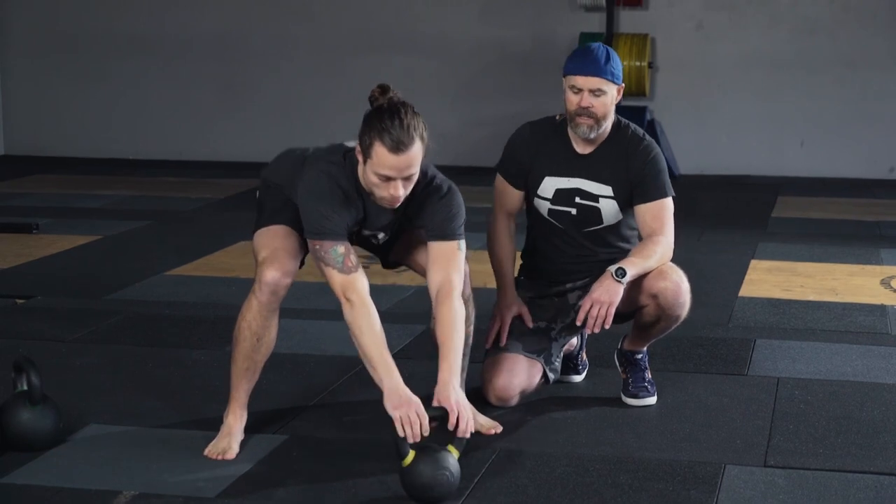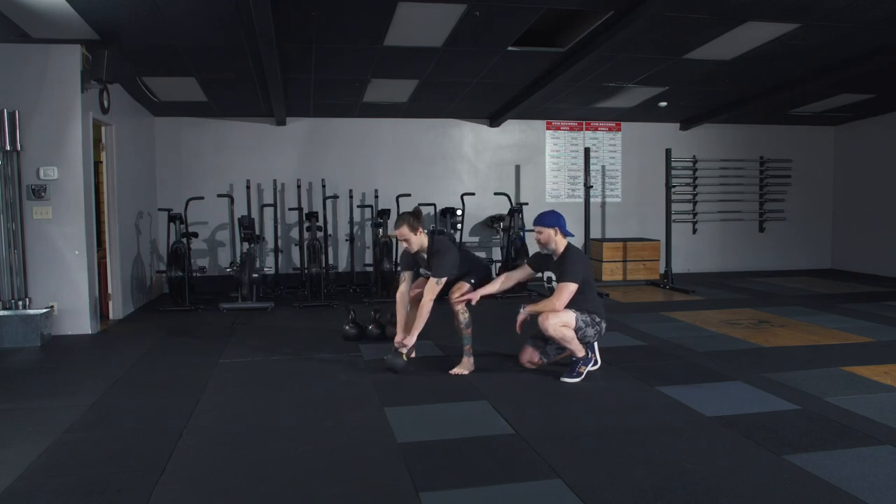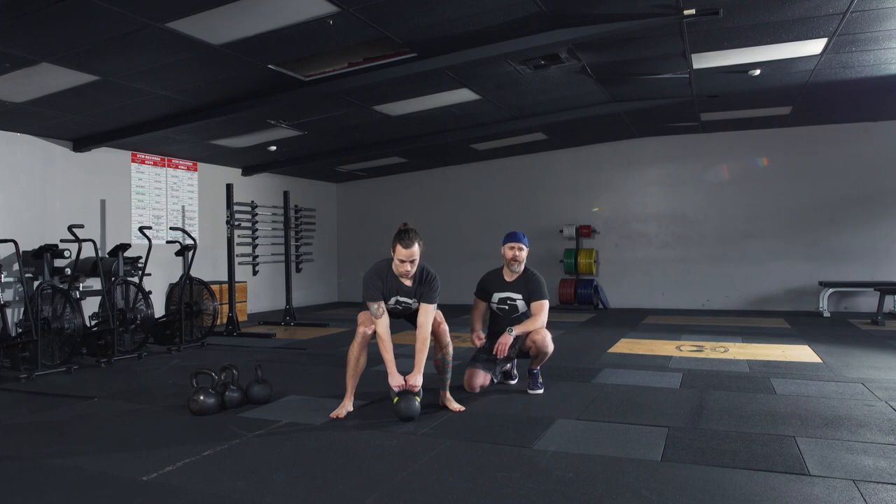Show them the right way one more time, Brian. Just enough distance that you can get set in this position. Feel it. Own it. And if this position is uncomfortable, you should probably stay here for a while — feel this. This can be a drill just in itself, just sitting here for 10-15 seconds feeling this setup position.